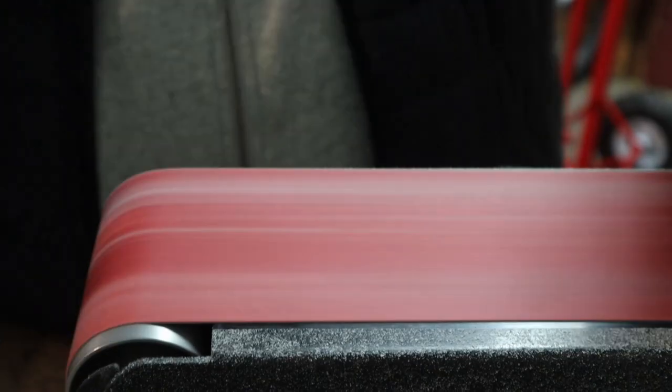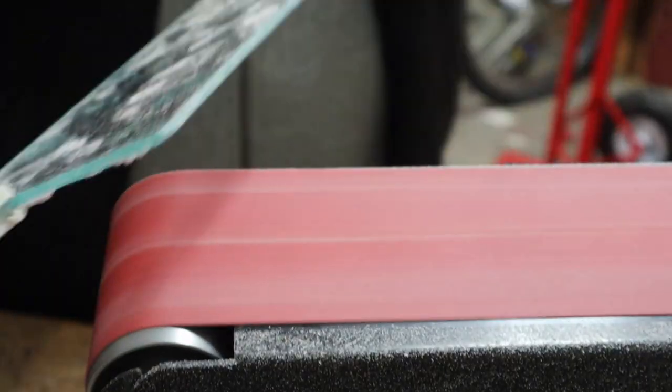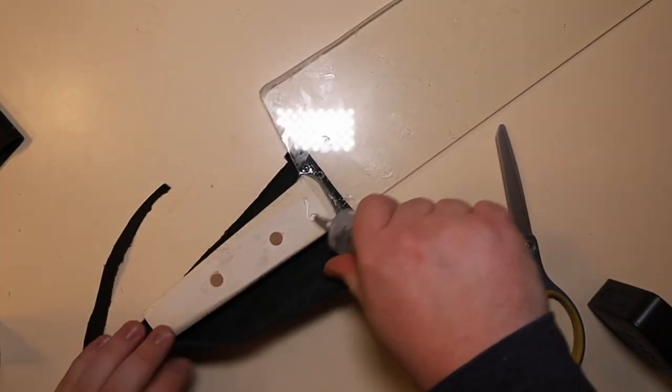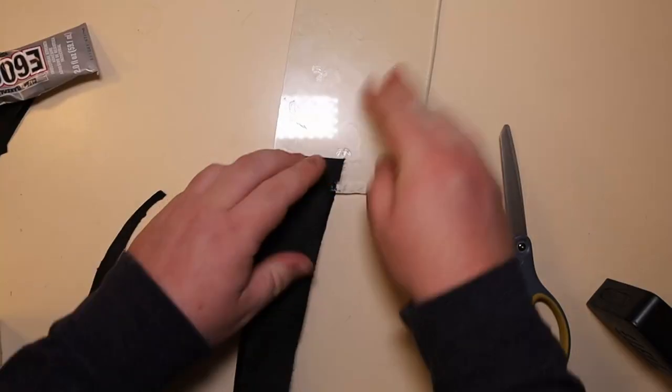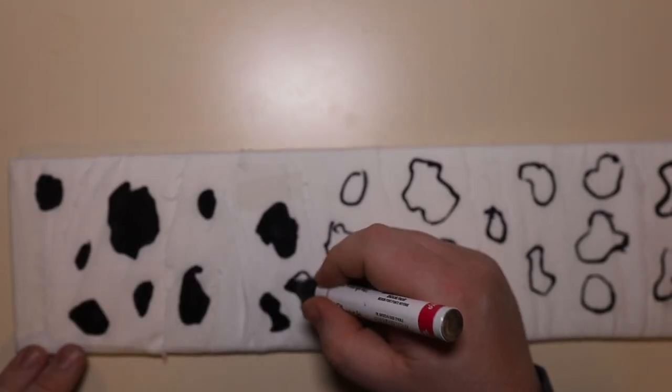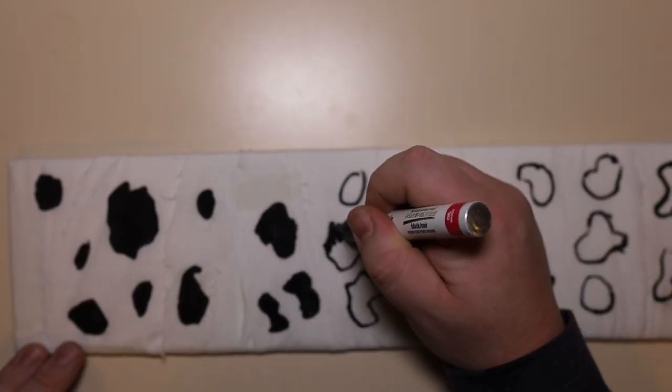I also sanded down the blade so there weren't any sharp edges to it and so it couldn't cut anyone on accident. Finally, I used E6000 to glue the leather to the handle. I then wrapped the blade in the cloth and drew on all the different spots, and with that, I was done.